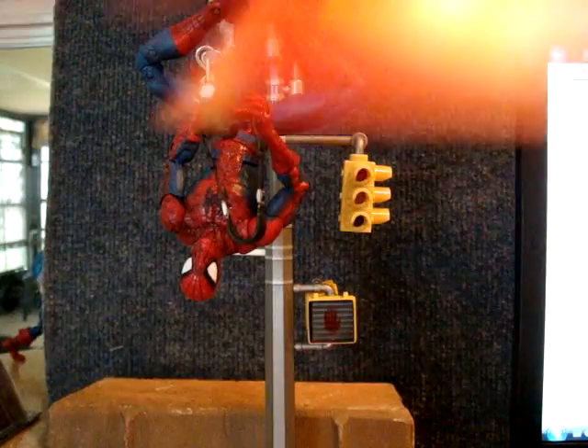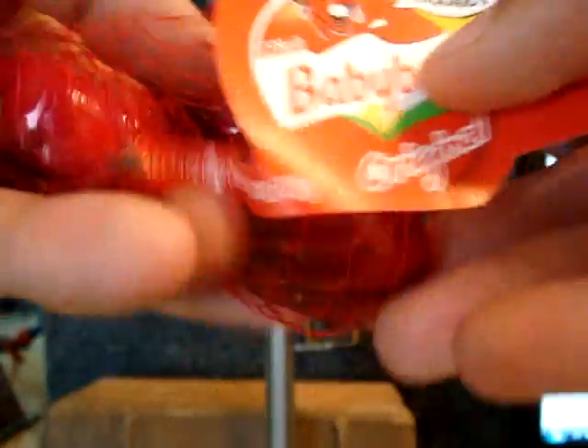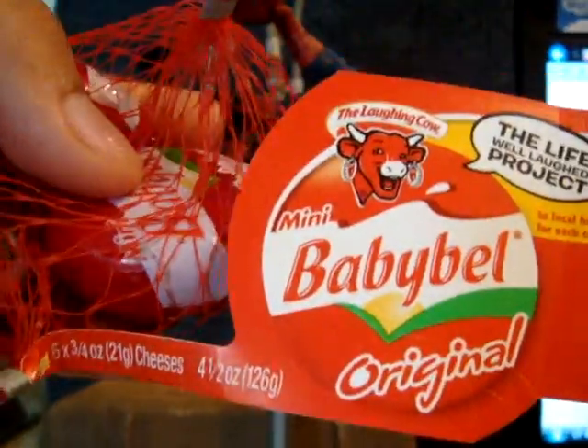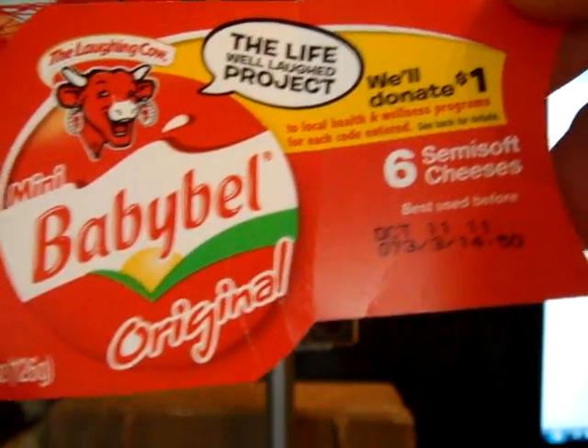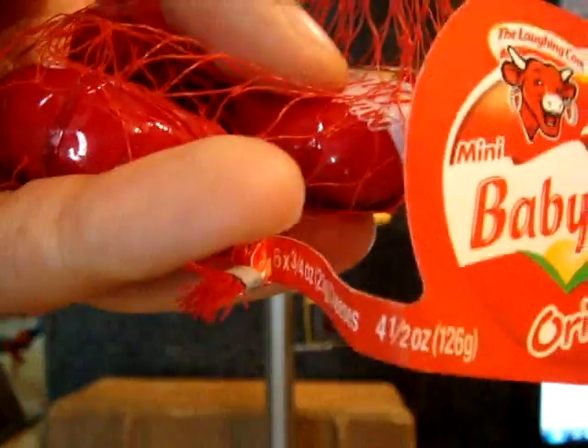Here is the actual package it comes in — it's a netting. And this is usually right next to the yogurt and the Kraft Singles in the dairy aisle. There's a bunch of different ones too, but this is just the one I like to eat.